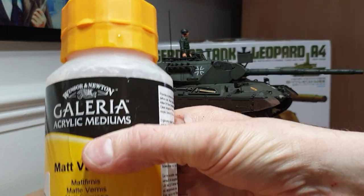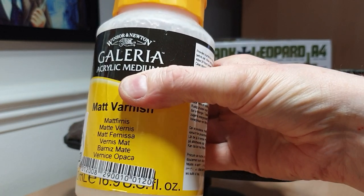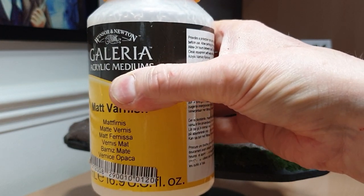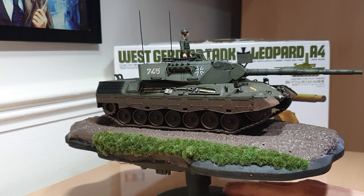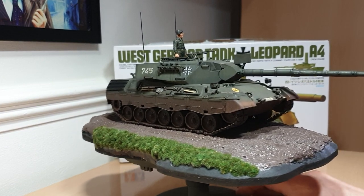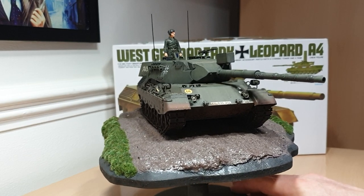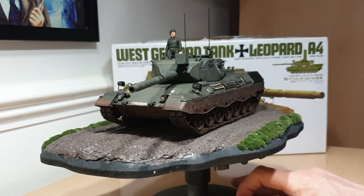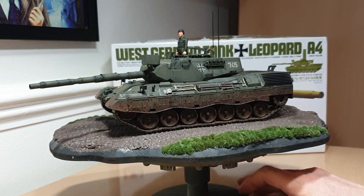After that I gave it an overall coat of Galeria matte varnish, which I can heartily recommend. This is going to last me ages, and you can get it in any art shop. Admittedly online it can be up to around 20 pounds, but I got mine at a good deal at a local DIY store when they had it on offer. I have to say that's the best matte varnish I've ever used and I'm fully converted to it.